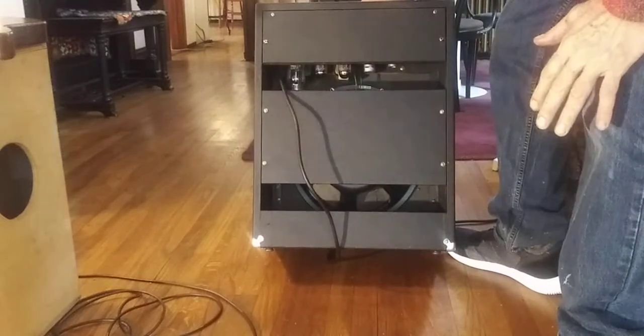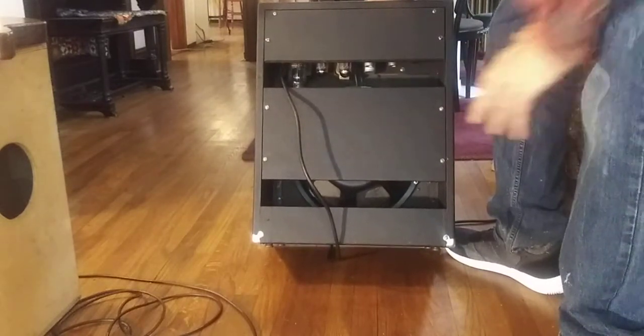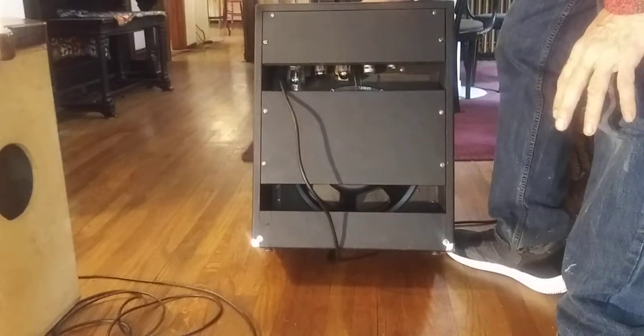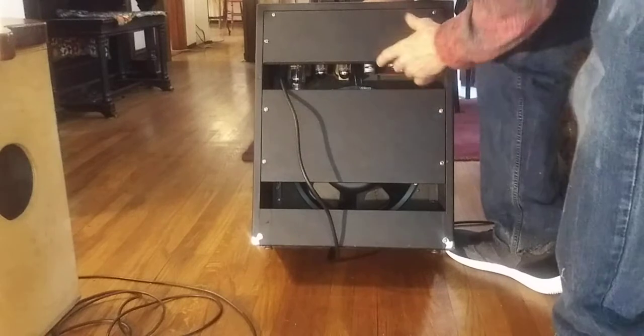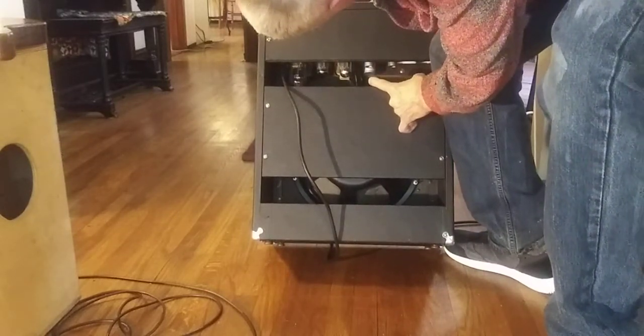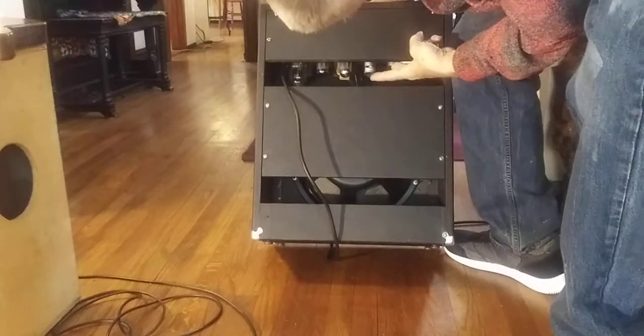Now there's a Jensen in there. There's a 5U4 rectifier. All the later ones have states, you know, diodes. It's got a 12AX7 pre- and phase inverter, two 12AX7s in there.